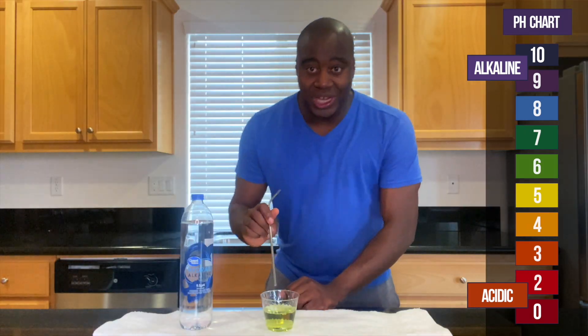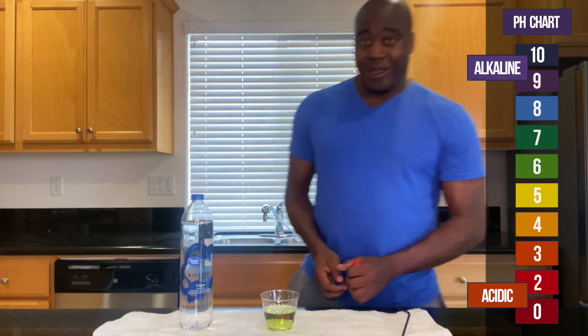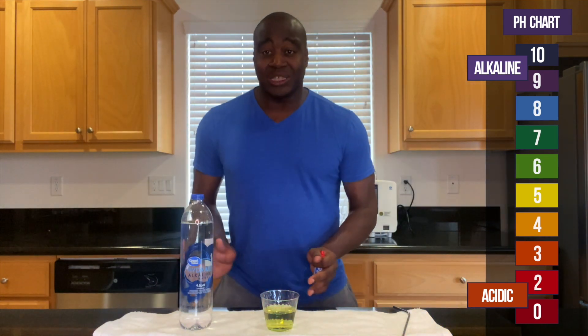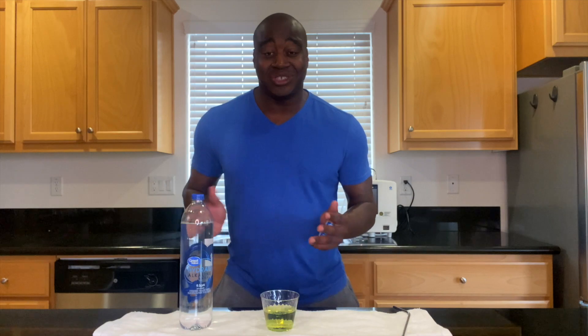Wow, look at that. It changed. And now it's showing yellow, showing acidity. So why is it doing that? Well, guess what? I have a full review on this water that's going to absolutely blow you away. Check it out — the link is somewhere to the left or the right. Find it, check it out. You're going to be absolutely blown away. Thanks for watching this one, and I'll see you over there real soon.